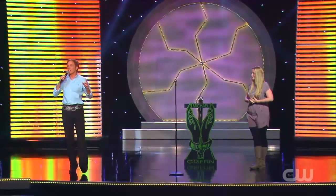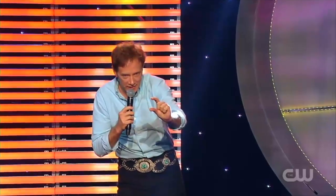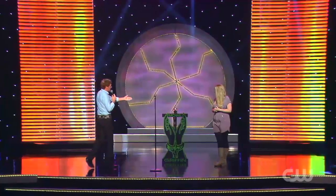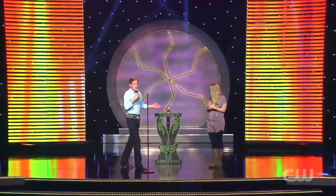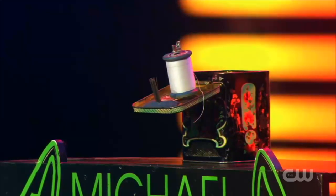The greatest challenge to defy death ever attempted anywhere using the smallest props is the East Indian needle mystery. On this stand I have 42-inch long steel sewing needles and a spool of white cotton thread.